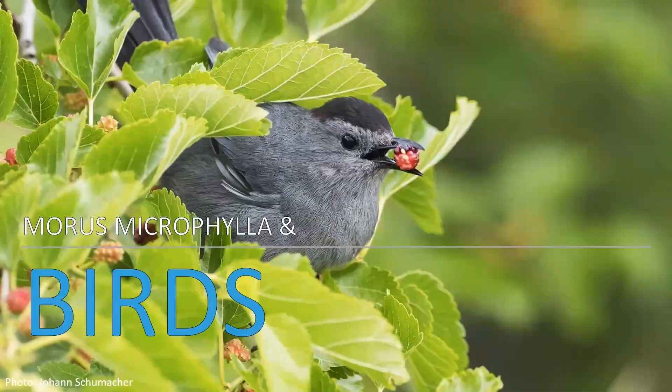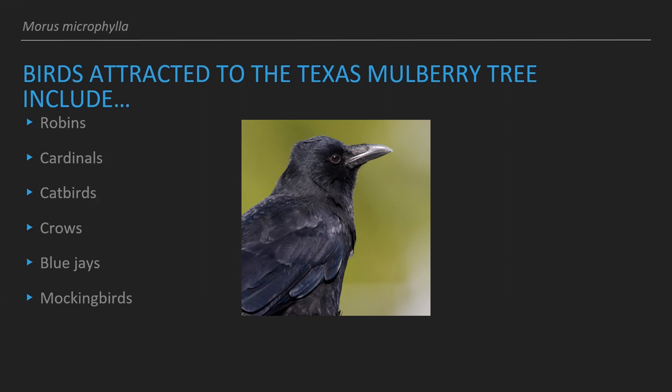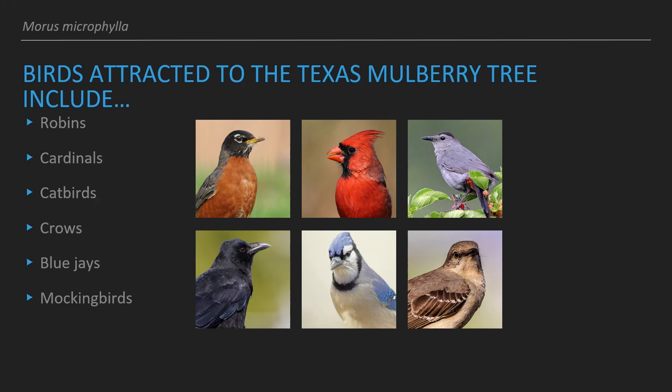This tree requires cross-pollination, which can be carried out through certain insects attracted to the tree. Some birds attracted to the Texas mulberry tree include robins, cardinals, catbirds, crows, blue jays, and mockingbirds. These birds eat the berries and aid in seed dispersal for this tree — so the birds get food and the tree gets seed dispersal. It's really great for birders out there.